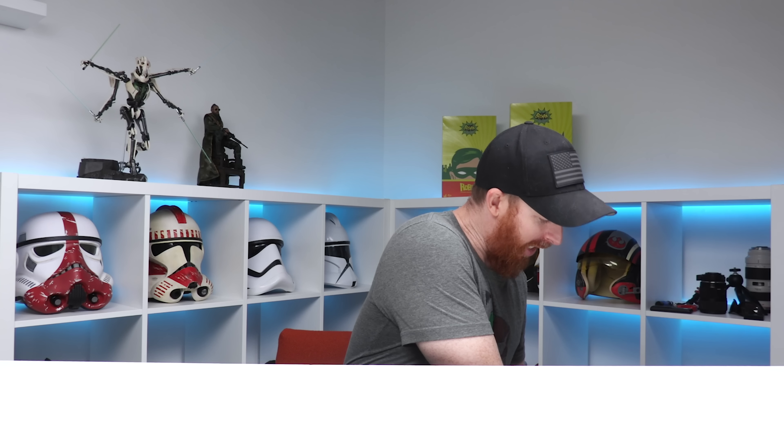What's up guys, Ryan with Jetta Patrol back with another video. It's been like two weeks since I've even turned on a camera. We'll talk more about that in a minute, but today we're going to be unboxing and checking out the new Hot Toys Iron Patriot. Let's see if it's any good. Roll the intro.